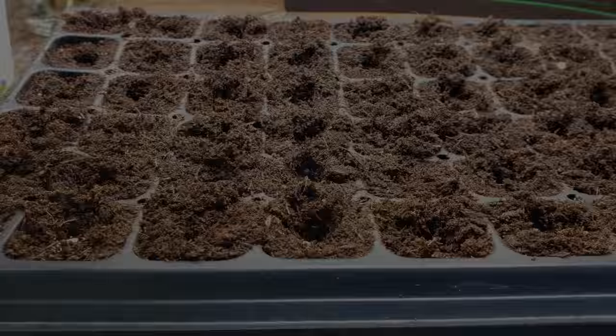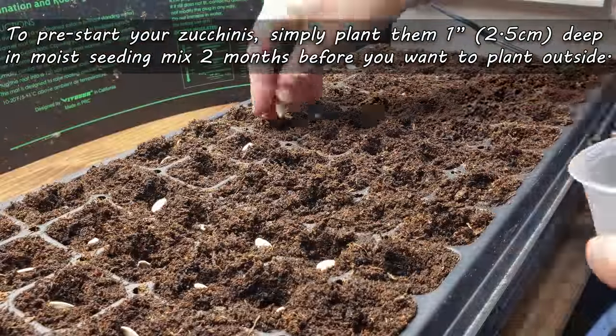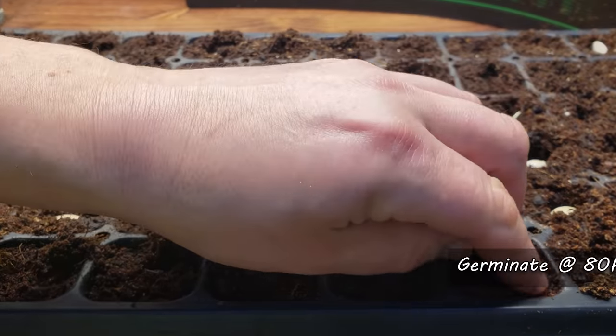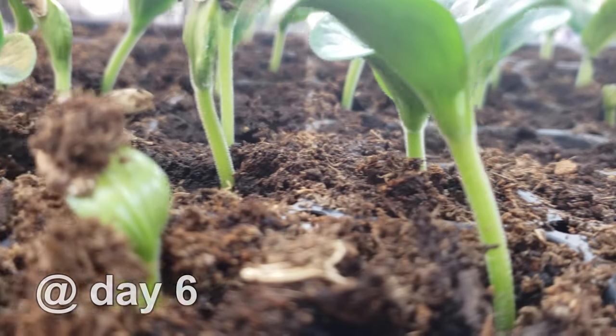Then you can just thin to the strongest plant after they sprout. Likewise, for starters, I pre-seed my zucchinis about two months before I intend to plant them outside — one seed per cell in a moist organic seeding mix, kept at a relatively high 80 degrees Fahrenheit. Within a week, the plants will emerge.